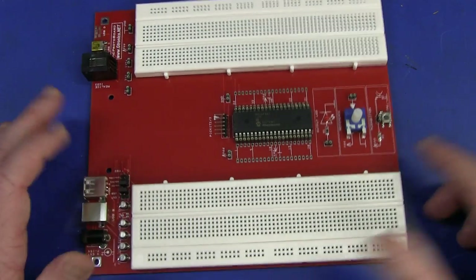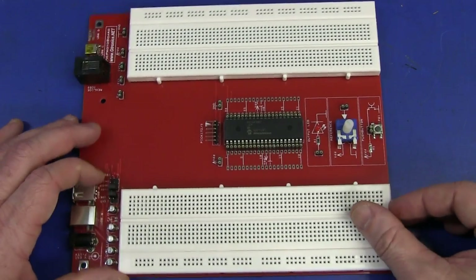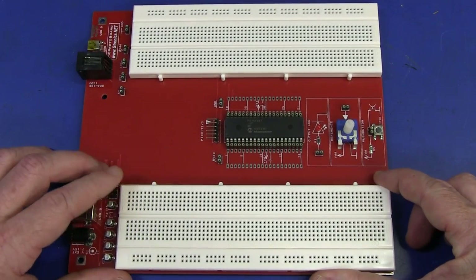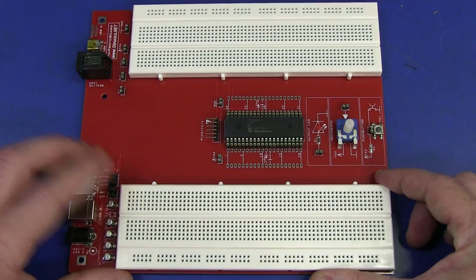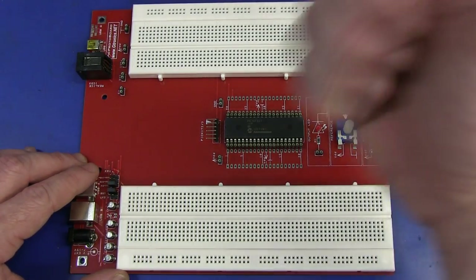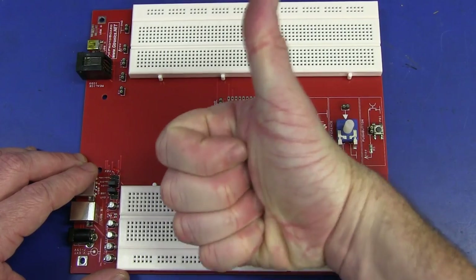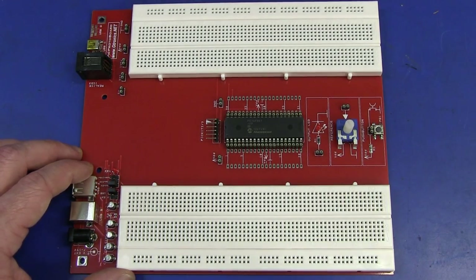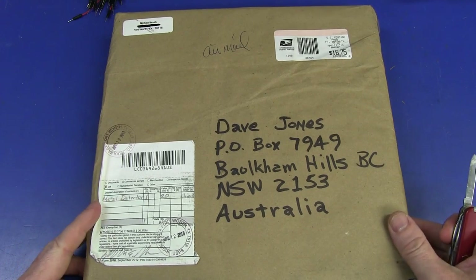That's all we've got time for today's mailbag because I better get into doing a bloody teardown. It never ends here on the EEVblog - relentless pressure to produce videos. I will no doubt tear down that multimeter right now, so I'm not sure which of these videos will come first. If you want to discuss it, jump on over to the EEVblog forum. If you like Mailbag Monday, please give it a big thumbs up.